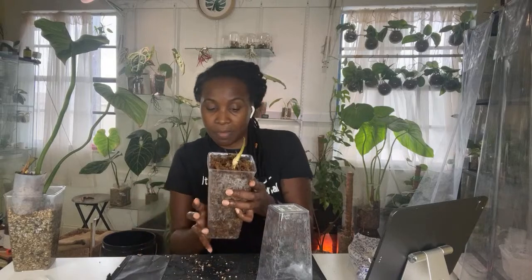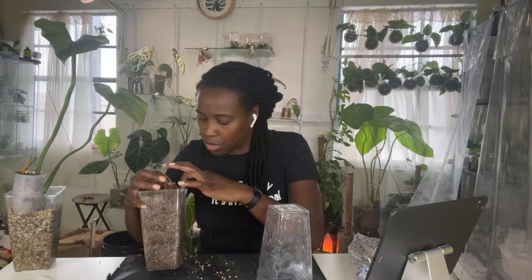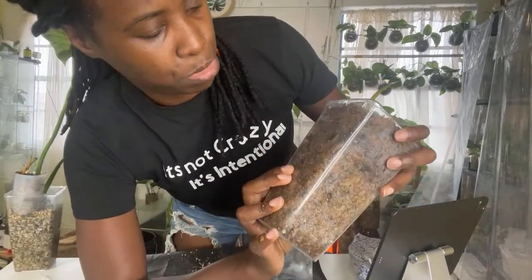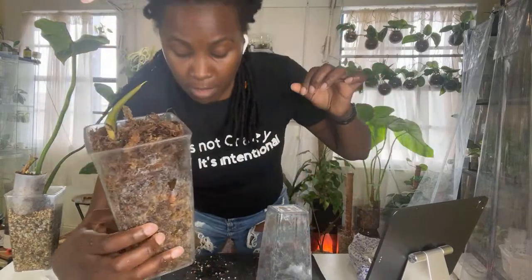If I have that new leaf coming out, that means I probably have some growth going on. I'm definitely not going to disturb this one — I'm going to have to do a whole separate video on it. But we can see right here, those are new roots coming in. So that's all you needed — I just needed to chop your head off and then you started acting right. Those are two plants that are doing pretty well.